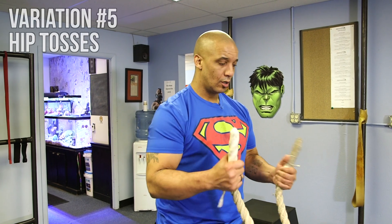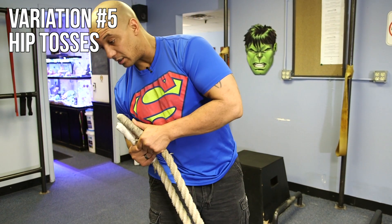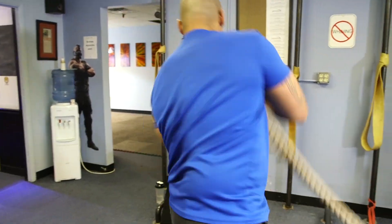Next battle rope variation: hip tosses. One side in each hand, nice and close to the chest. The idea is we're lifting up and slamming to the side — up and slam to the side.